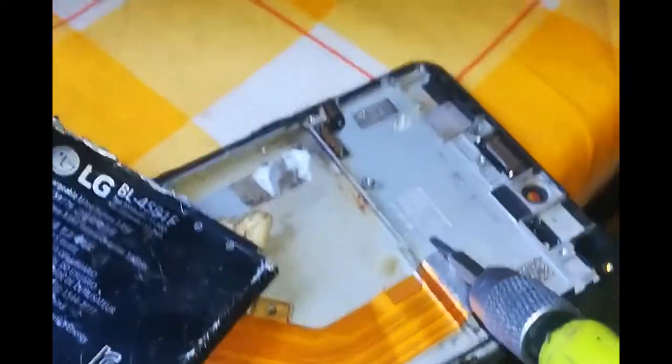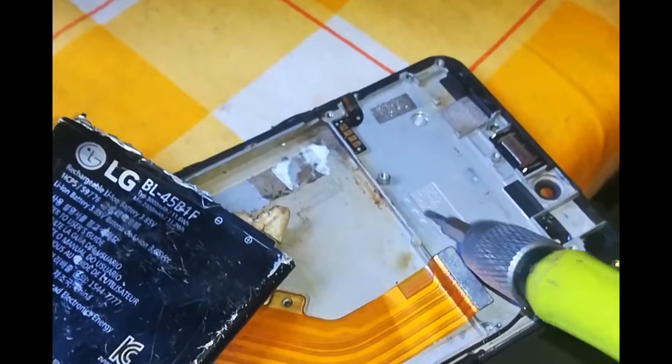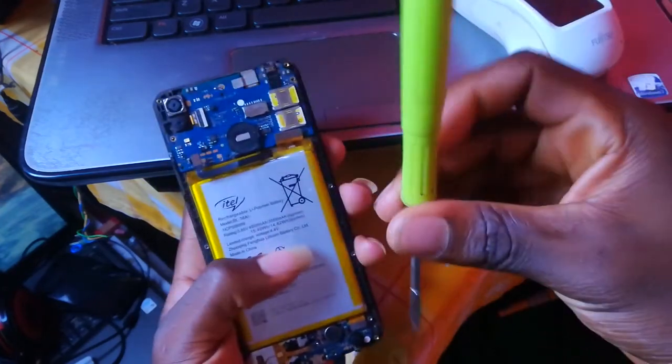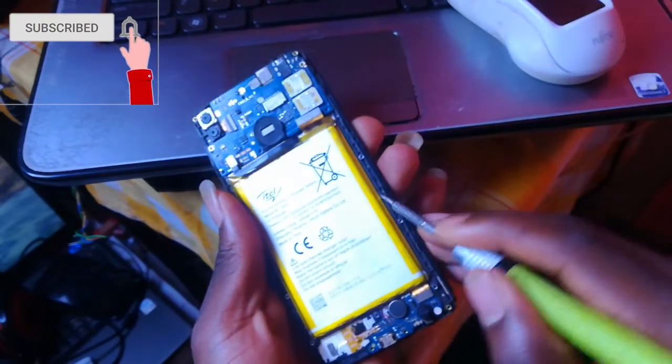So if the battery conductor is the positive and the chassis of the phone is the negative, when you are trying to remove the battery using a conductor and it touches the chassis of the phone, the conductor — which is the positive — will touch the negative chassis, and that will lead to real fire.